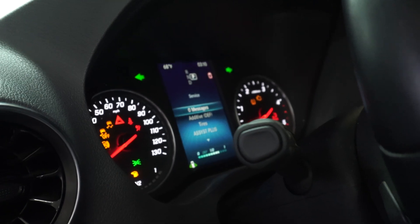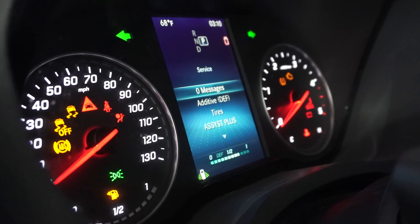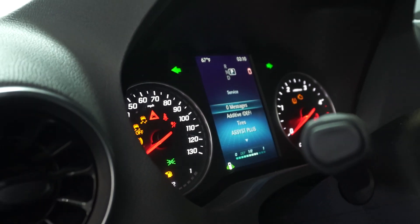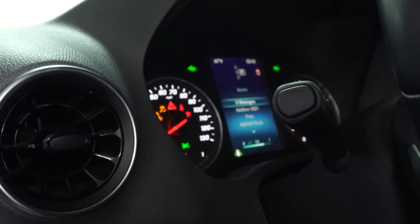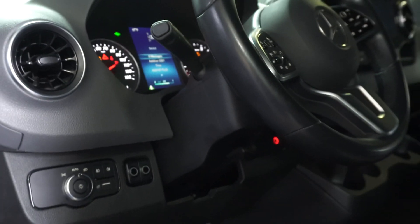I finished working on this beautiful Sprinter van and as you can see, there are no fault codes on the dash. All the lights are on, front and rear, and we also enabled the automatic high beam option for this van, so it will turn on and turn off automatically.